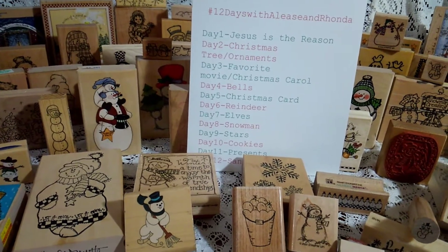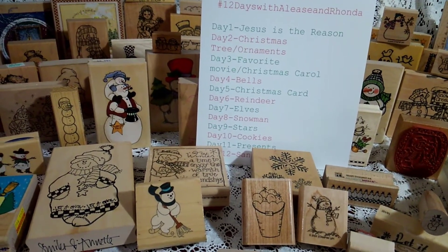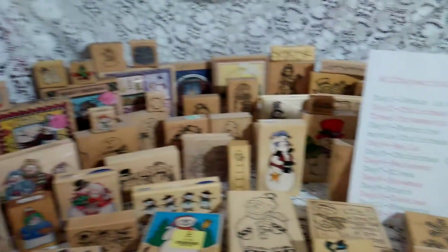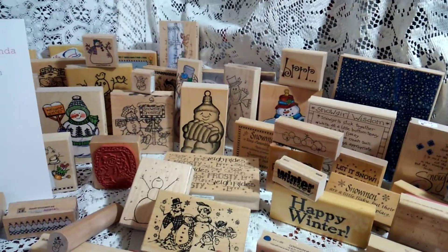I unfortunately had such a busy day, I did not get a chance to make such a pretty card or tag with all of these crazy snowmen stamps. And you guys, I've been collecting since 1997.